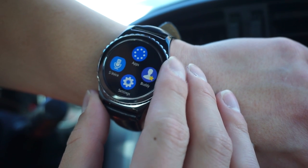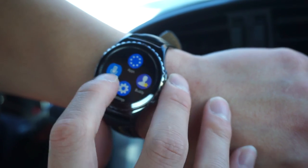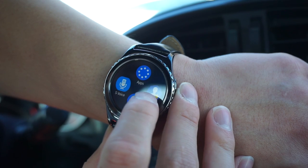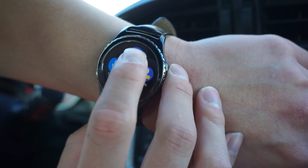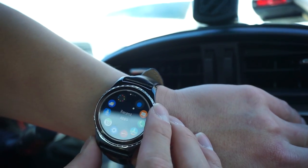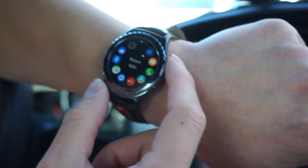I'm going to scroll to the right. I see apps, S Voice, settings, and Buddy. S Voice is the voice control. Buddy is probably for adding your contacts. The bottom button is home and the top button is the back button.